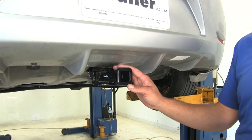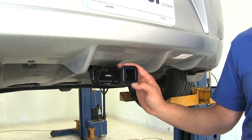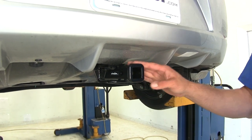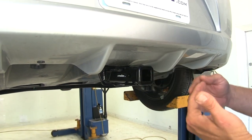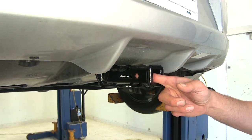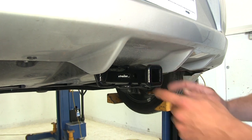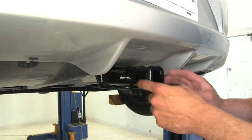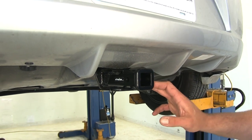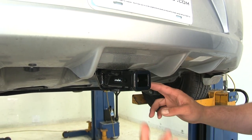This is a Class 1 hitch, so it's going to work out for your smaller cargo carriers, your two bike racks, or your small utility trailers. You want to be sure to use Class 1 rated accessories. To secure those items in place, we'll use the half-inch diameter pinhole. There's a good amount of room around there, so whether you're using a pinning clip, a locking hitch pin, or an anti-rattle device, you should have enough room to get in there and operate that.